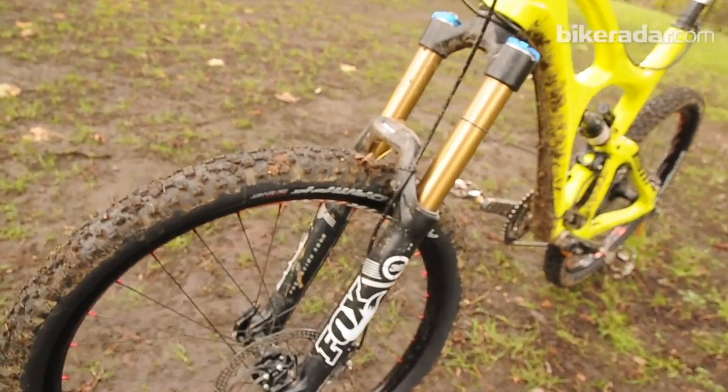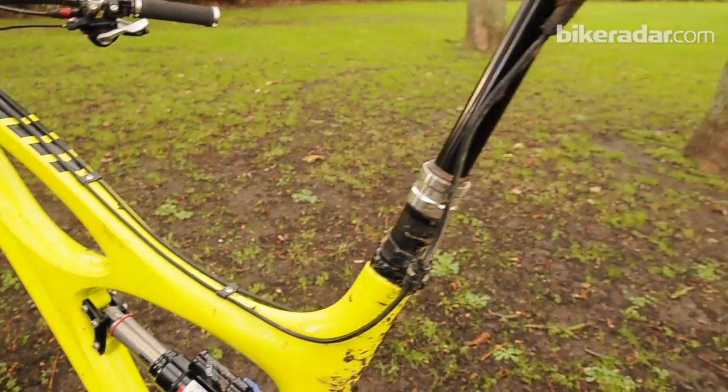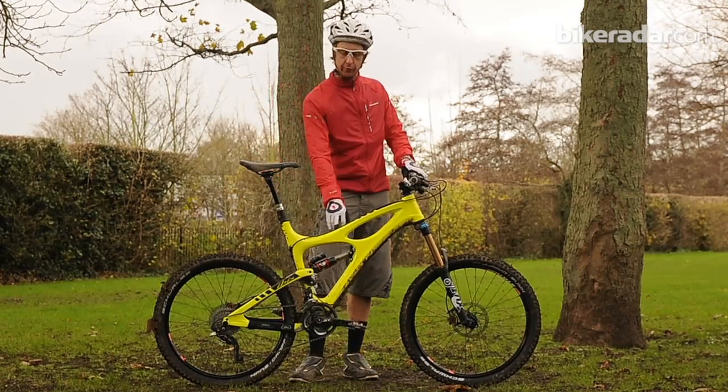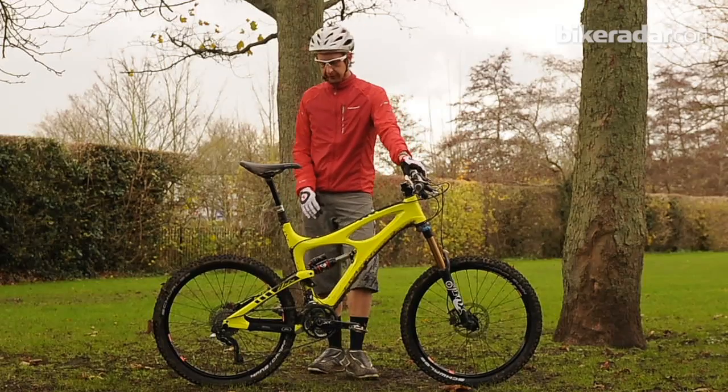This is the 160mm with Fox up front. You might also notice I've jumped on here and put the RockShox Reverb post in, making use of the top tube cable routing. The finishing kit on the bike also includes the ridiculously powerful Formula 1 brakes.